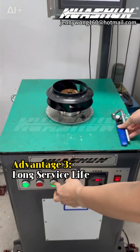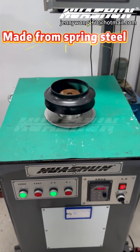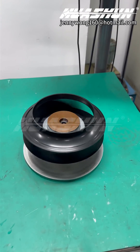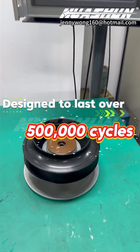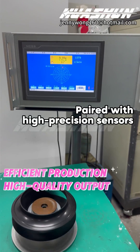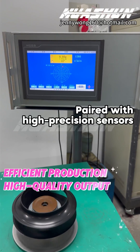Advantage 3: Long Service Life. Made from spring steel and heat treated for significantly improved fatigue resistance, it is designed to last over 500,000 cycles. Paired with high-precision sensors, it truly delivers a perfect blend of efficiency and high-quality output.